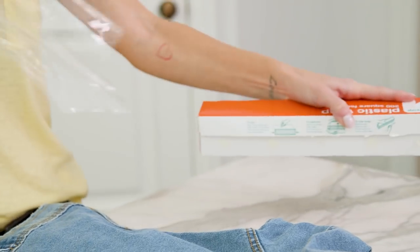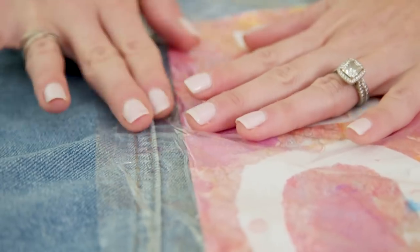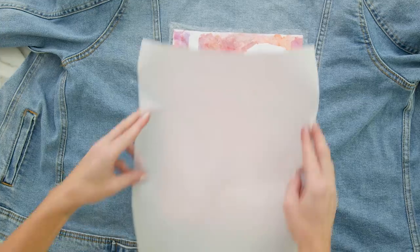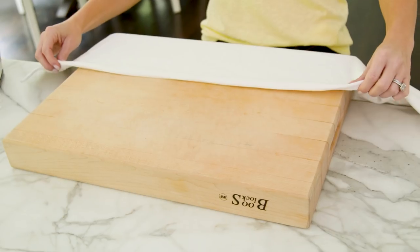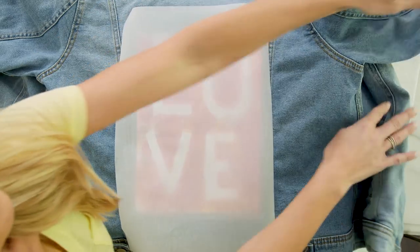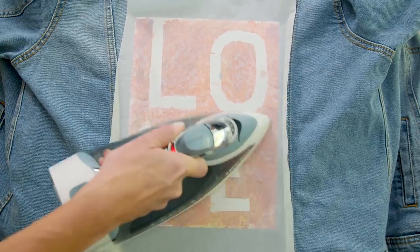Grab your plastic wrap — be careful because it does tend to stick to itself — and place the artwork in between two large pieces. Flatten out any wrinkles, cut the excess plastic wrap around the artwork, and top it off with a piece of parchment paper. I lay everything out on a cutting board covered with a pillowcase. The metal in the ironing board can damage your artwork — trust me, I've learned the hard way. Iron over the parchment paper for at least two minutes, sometimes longer depending on the size of your artwork.